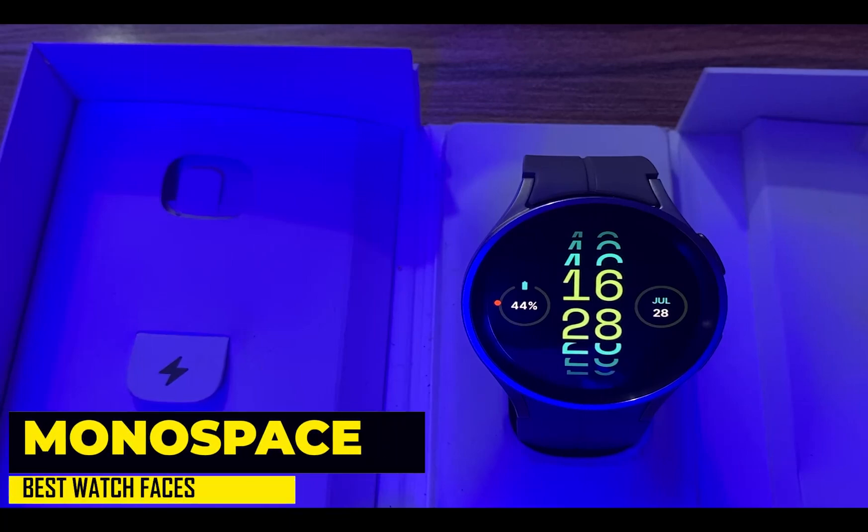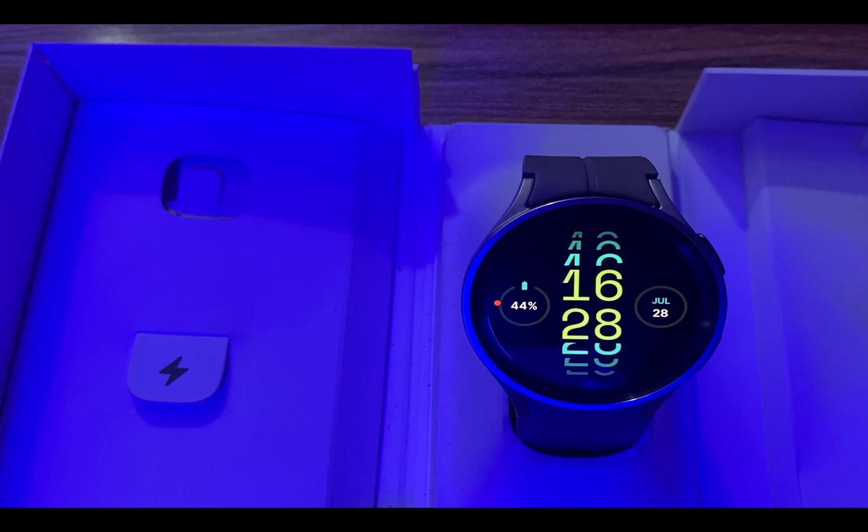Next on the list we have the Monospace watch face — a minimalistic digital watch face with a brilliant concept. This watch face has few customization options and just two complications. However, it's awesomely designed and shows the time in a very innovative and creative manner. The time is shown in digital format with the current hour occupying center stage. You have color themes to choose from and there are two complications. Unfortunately, there is no always-on mode for this watch face. Nonetheless, it is a superb watch face.